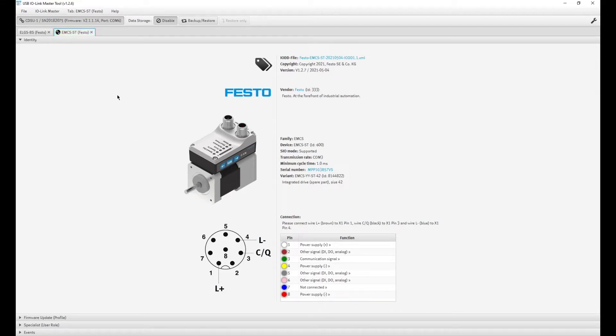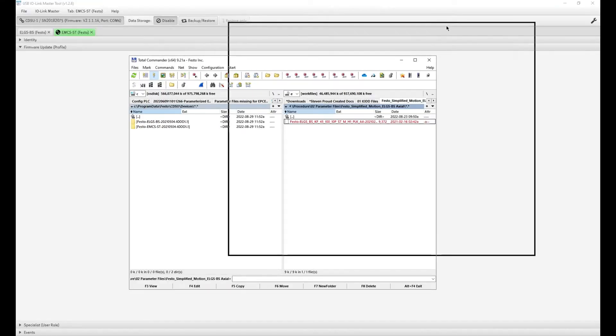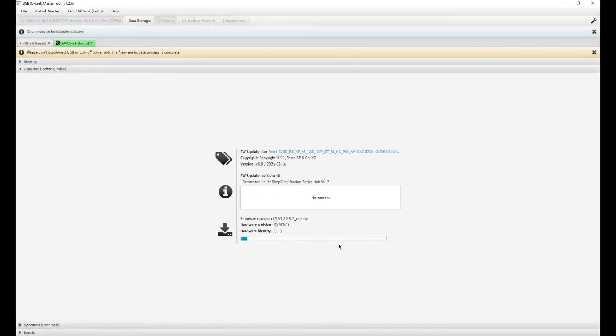In order to parameterize that motor we need the downloaded parameter file. We use the firmware update control panel to do this — use Control+U to open the file location or drag and drop the file. I'm going to drag and drop the parameter file here. Press the Update button and a progress bar will appear — don't disconnect the USB or turn off anything during this process. It's downloading the new parameter file for the ELGS, turning this EMCS ST motor into an ELGS ball screw.